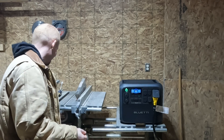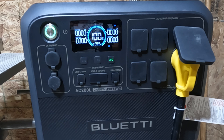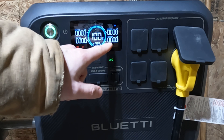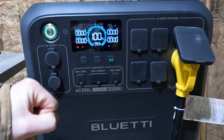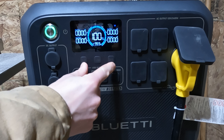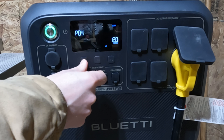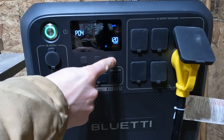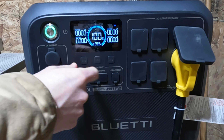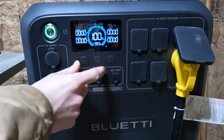We got a few more revolutions out of it — I want to try that one again. Come on, start! I saw on screen right here 3,700 watts. Press and hold both of these to access settings. I do like the fact that I can set some of these values — I just enabled powerlifting mode.